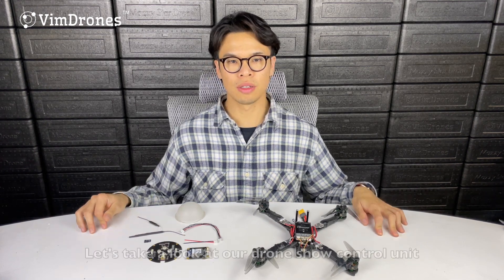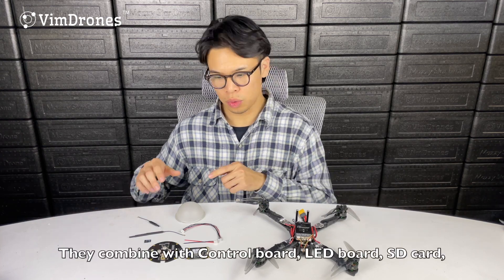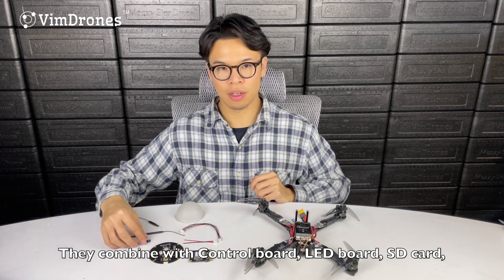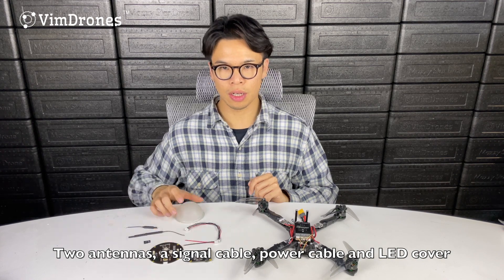Let's take a look at our drone show control unit. It combines a control board, LED board, SD card, two antennas, a signal cable, a power cable, and an LED cover.